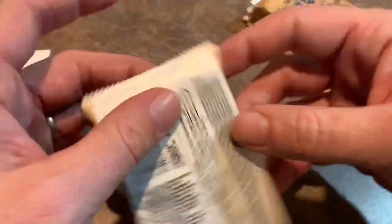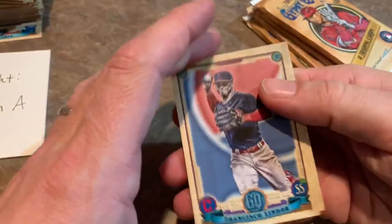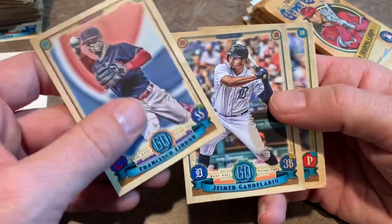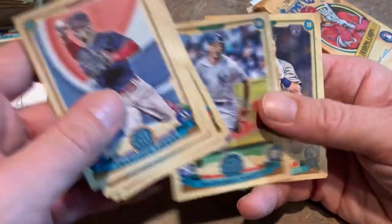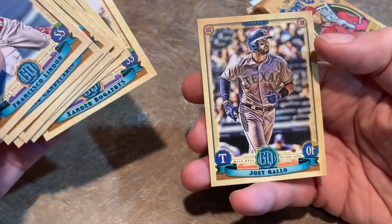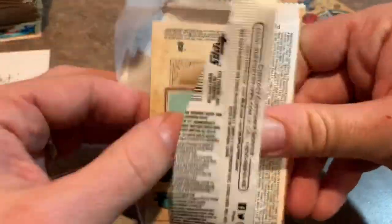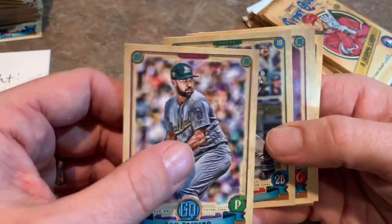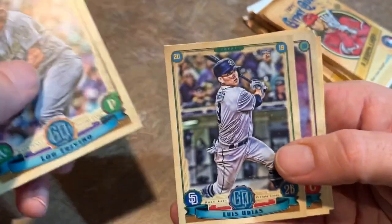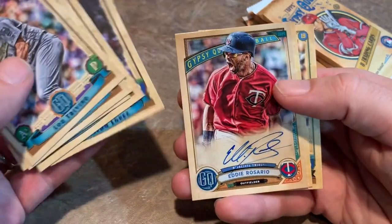Gypsy Queen pack number three of eight for John. You can buy a case of Gypsy Queen — they're a little over $1,000 right now on eBay, and I think there's 12 boxes per case. Dennis Santana, Giancarlo Stanton, Jeff McNeil, Xander Bogaerts, and Joey Gallo. We have not pulled a Mike Trout or Shohei Ohtani yet — be nice to get one of those two, even nicer if they were autographed. Lou Trivino, Luis Urias rookie card — the rookie logo is real subtle in Gypsy Queen, almost like a watermark. Tucker Barnhart, Eric Hosmer, then we have Reinaldo Lopez. And there's our autograph!